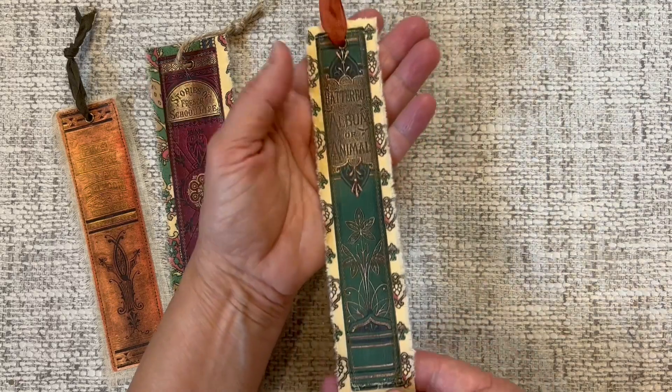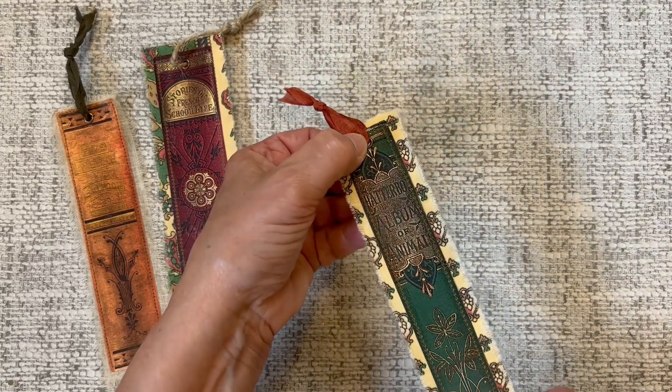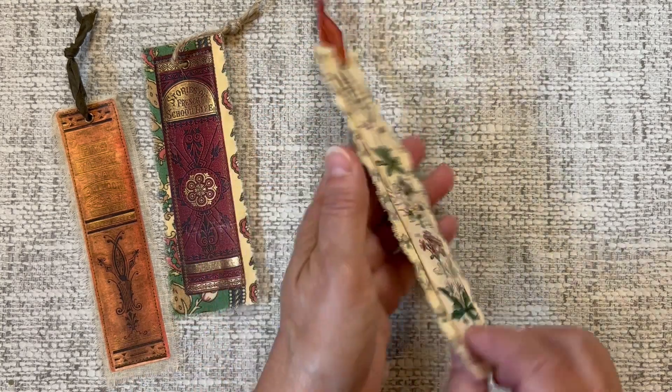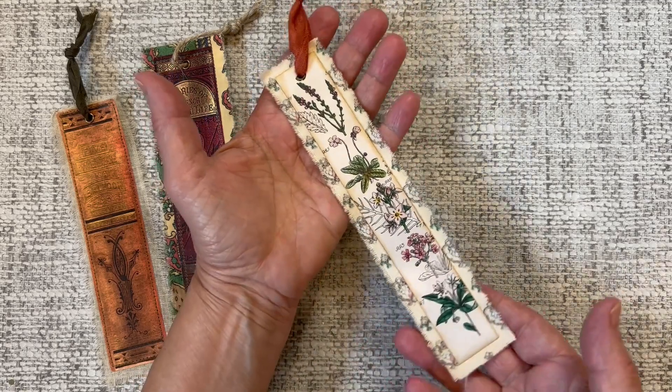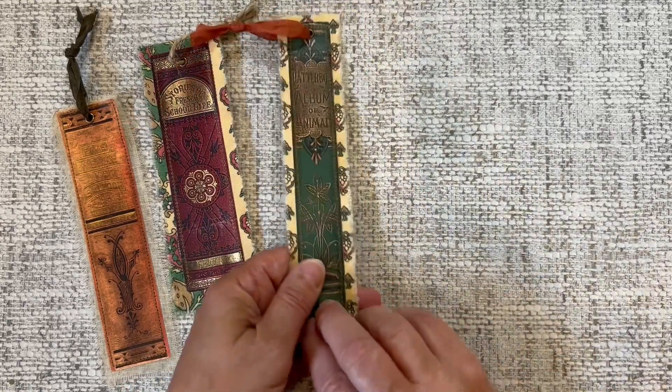And then this green one — I also added a ribbon at the top with an eyelet and sandwiched some fabric in between. On the back side of this one I just added this pretty botanical from the British Flower Guide bundle, which I thought was really nice.